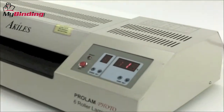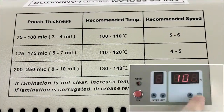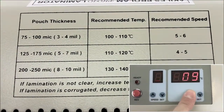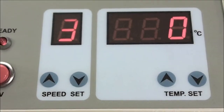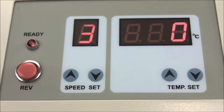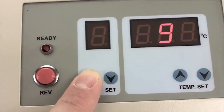On the top of the machine is a quick reference chart that we really like. It's simple and very informative. It helps you decide what temperature and speed you need for the size pouch you're using. All selections are made with push buttons up or down and displayed on a digital screen. We really like the fact that you can change the speed setting at any time, including during the middle of a project.